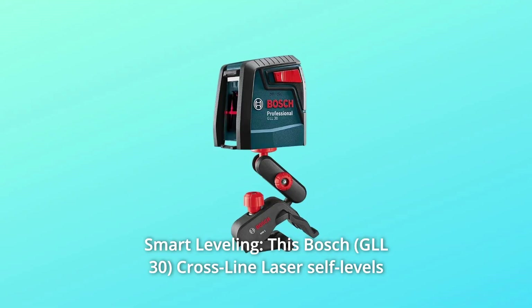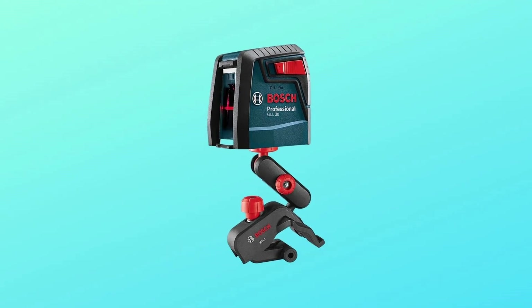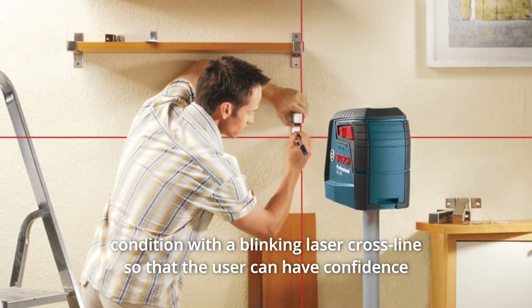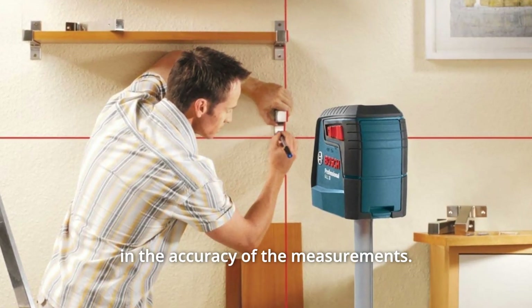Number 3: Smart Leveling. This Bosch cross-line laser self-levels so the operator doesn't have to manually level the tool. Not only does the smart pendulum system self-level, it indicates out-of-level conditions with a blinking laser cross line so that the user can have confidence in the accuracy of the measurements.